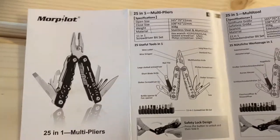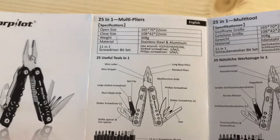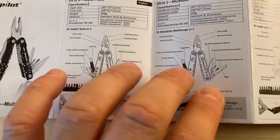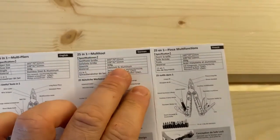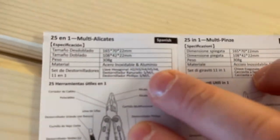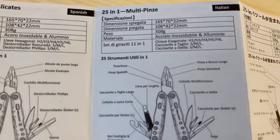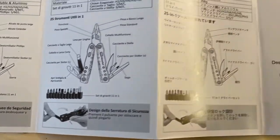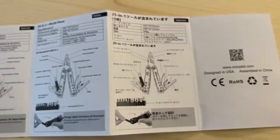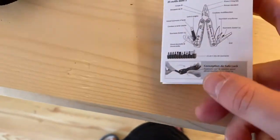In the information leaflet there are some specifications and descriptions of what all the tools are. There's a safety lock design explanation. The same information is available in German, French, Spanish, Italian, Chinese. Designed in USA, assembled in China. Again, looks like the Americans are also not able to assemble the parts themselves.